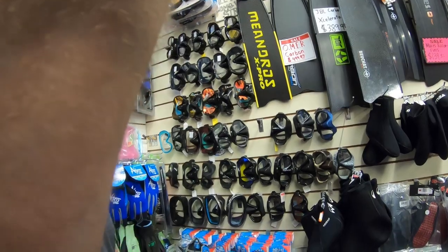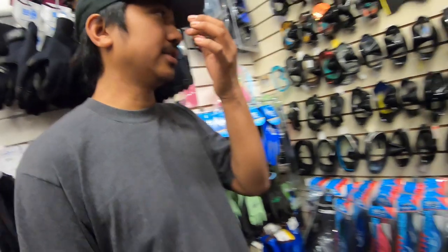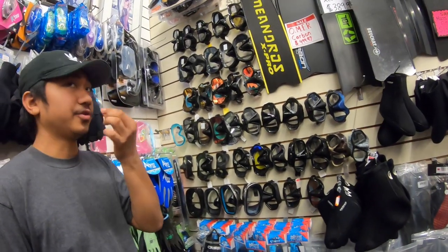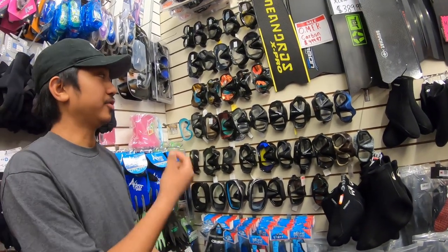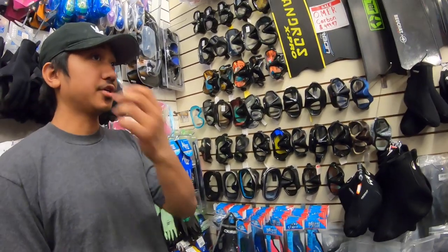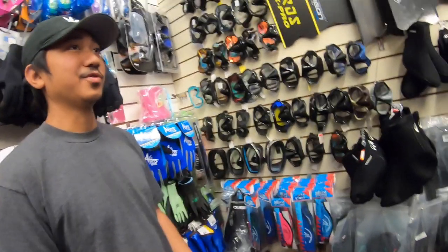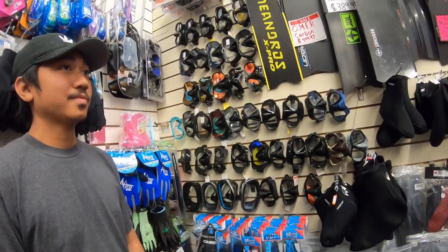One difference I'd say — if we're gonna be free diving, I'd test how easy it is to clear your nose. Just try to grab your nose with the mask on. You're gonna need to equalize as you're going deeper, or else your head's going to hurt. So we should be able to lower and clear your ears out, right?